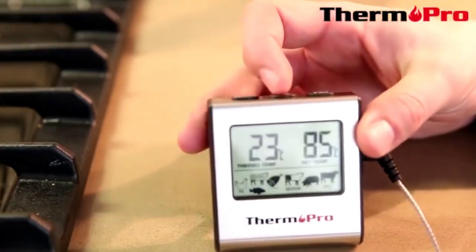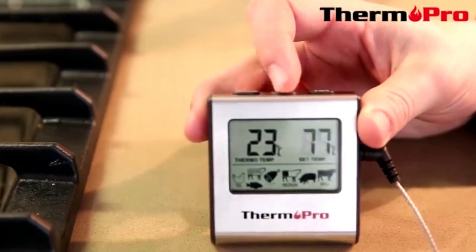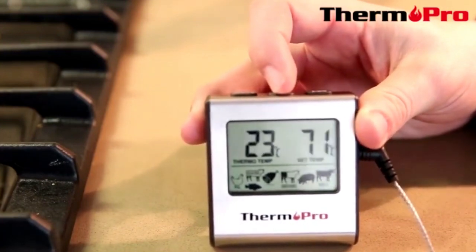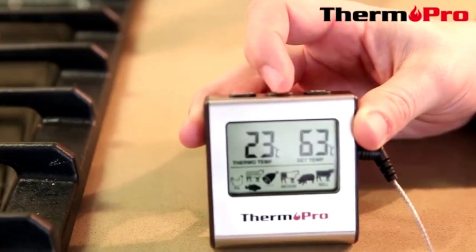Use the hour and up button to switch through the meat presets from chicken, to beef well done, to pork, to beef medium, to ham, to beef rare, and fish.